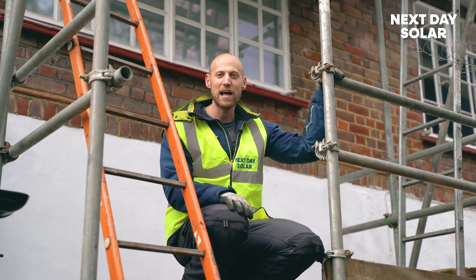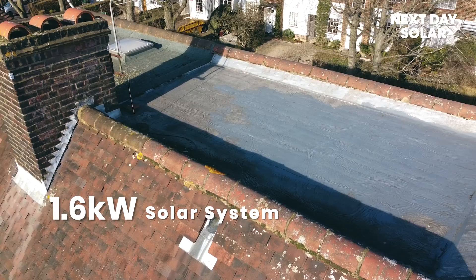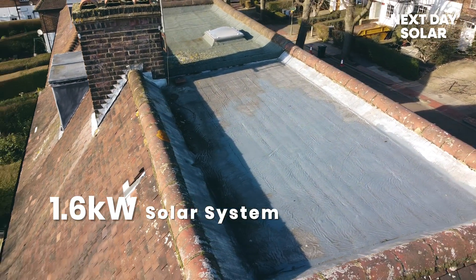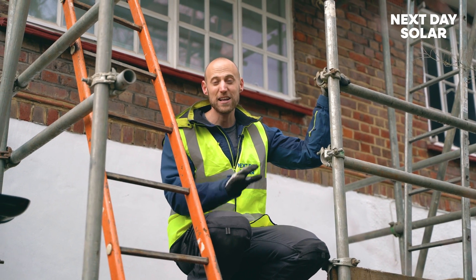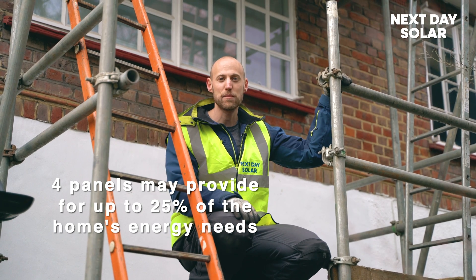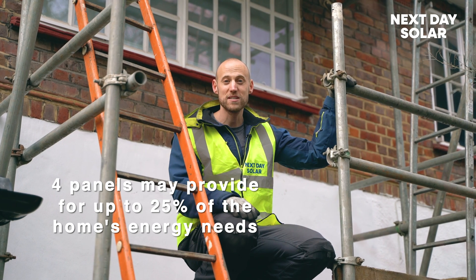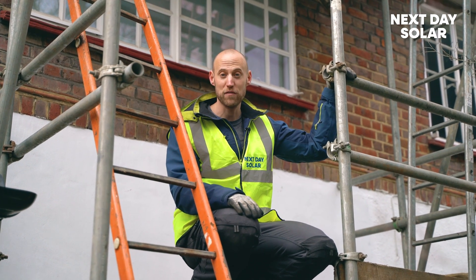Hello and welcome to Next Day Solar. We're here in London installing a small 1.6 kilowatt peak system to the flat roof just above me. Now 1.6 kilowatt peak is quite a small system, but if the average UK home is using about 4,000 kilowatt hours a year, that's almost half of the energy consumption of the home. With gas prices going up and electricity prices going up, this homeowner wanted to use the power of the sun to reduce some of their bills and also do their bit for the planet.